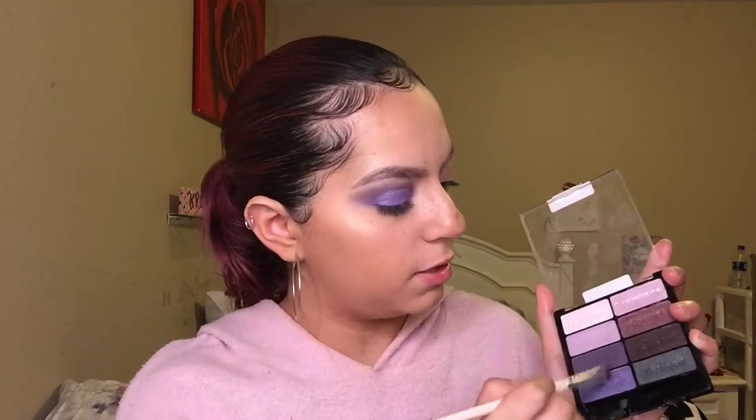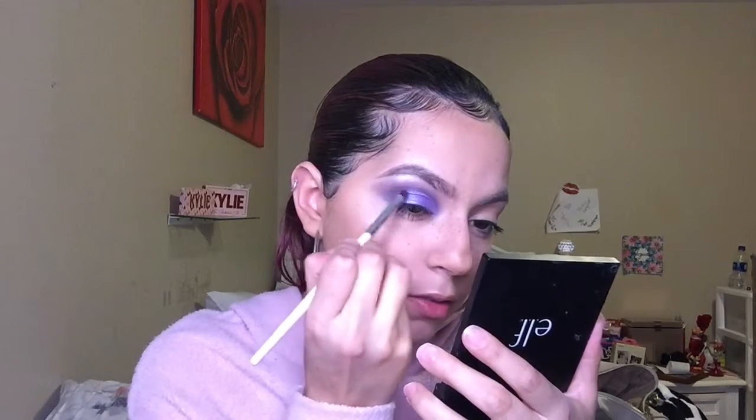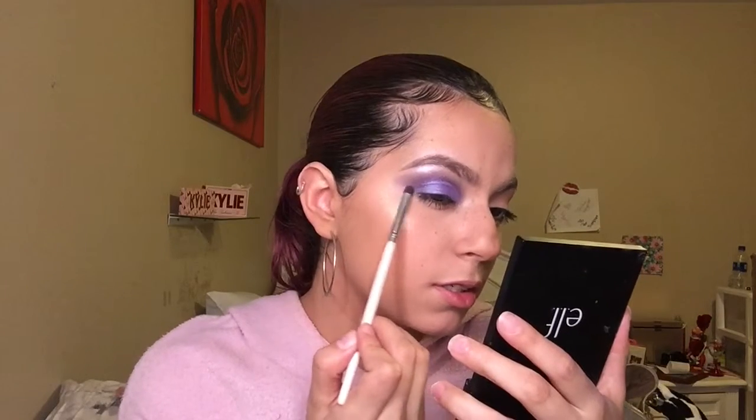I'm gonna dip back into these two crease shades and put them on the outer corner to blend things out so there's not a harsh line — just a seamless look between the two.